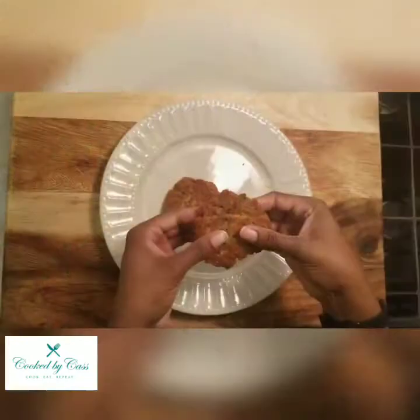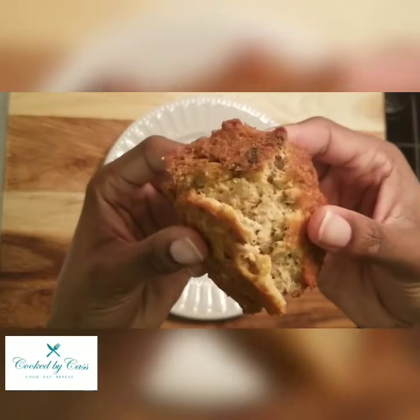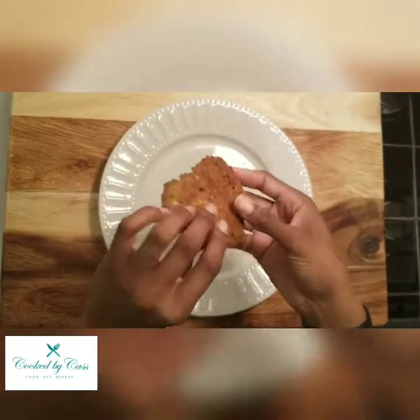Hey, welcome to Cook by Cass. In this video we'll be making salmon patties. They're crispy on the outside and soft on the inside, as you can see. Let's take a look at the ingredients that you'll need.